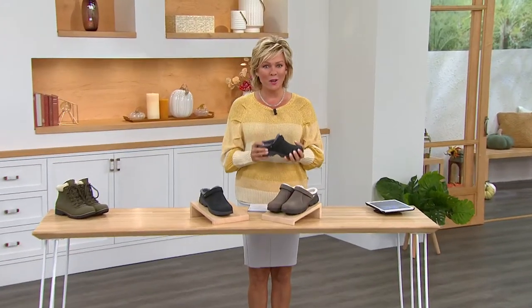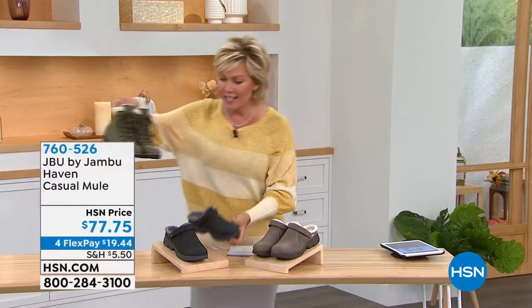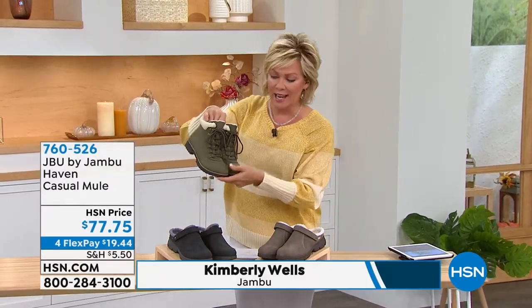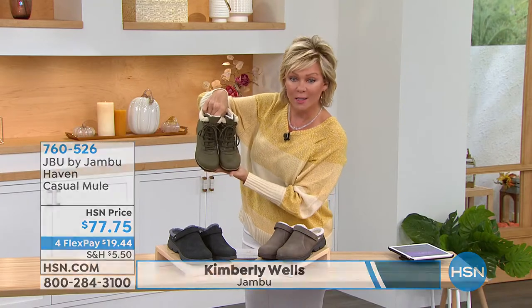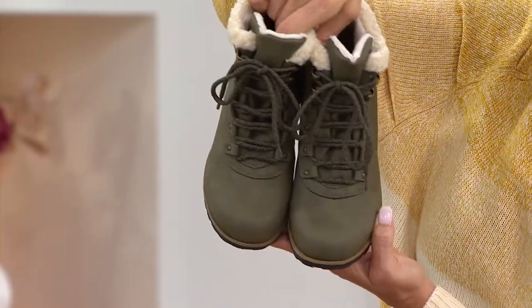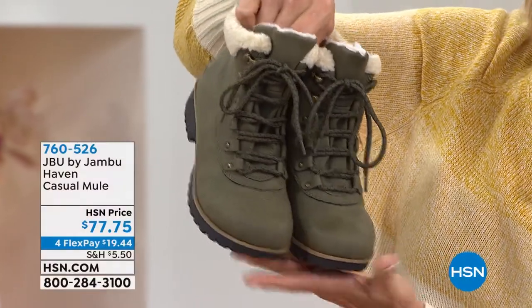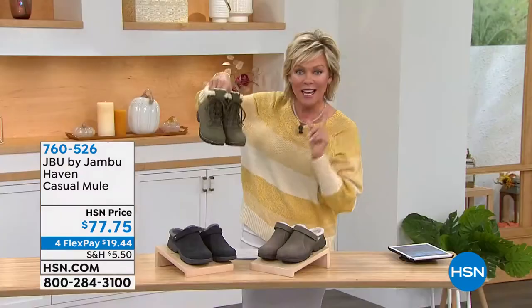Thank you for quickly ordering your favorite color in the Today's Special. Judy on Facebook asked to see the toe box — here it is. It's a nice rounded, wide toe box, very cushy with a lot of wiggle room. That's for you, Judy.